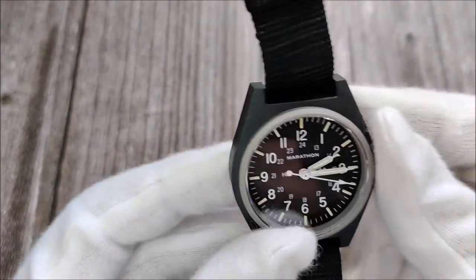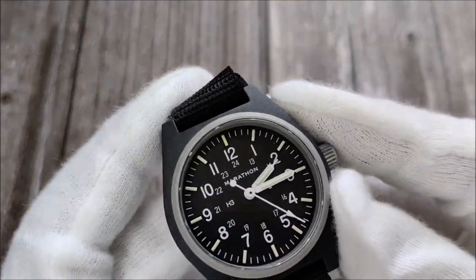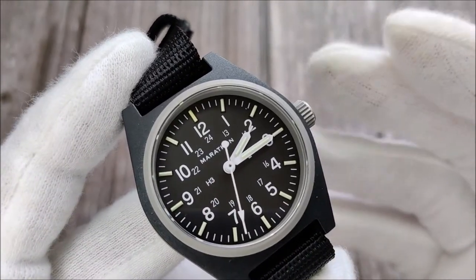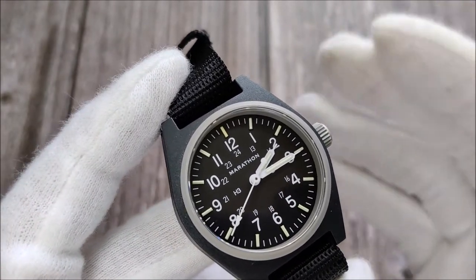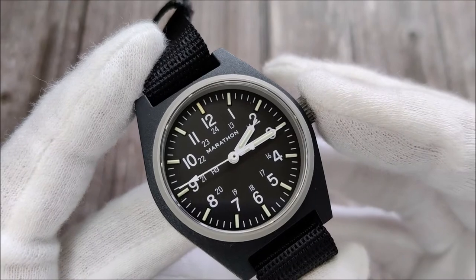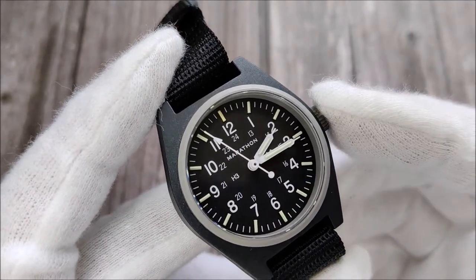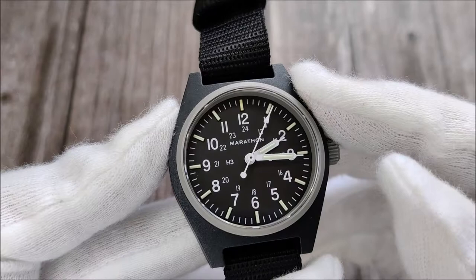Each watch is individually numbered — we'll take a look at that when we see the back. There's also an option for the general public to choose whether to have the US government text printed on the dial or not; I went with the version without it. The watch is stated on their website as designed in Canada and made in Switzerland, yet there's no 'Swiss Made' on the dial. That's because it actually has a Japanese movement — I think it's a Seiko NH35.